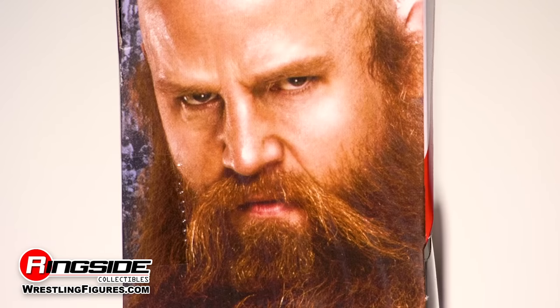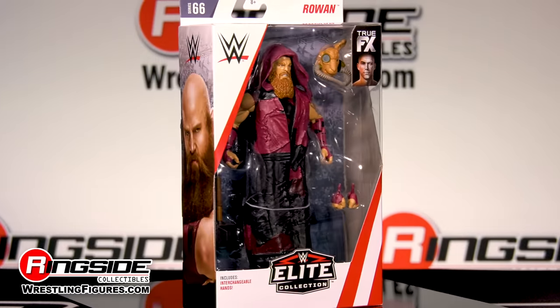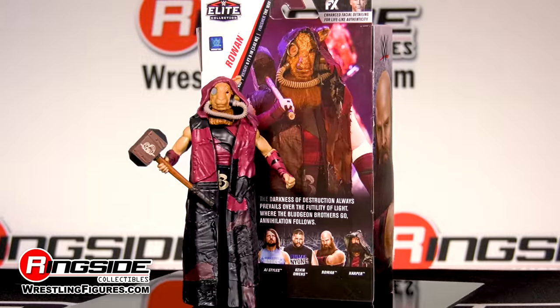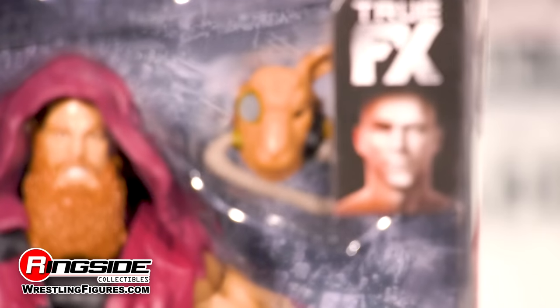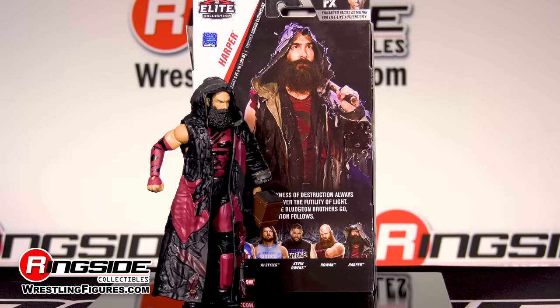All Elite series feature multiple points of articulation and one-of-a-kind accessories, such as this sleeveless coat that looks like something Leatherface would wear, a tattered hood, his sheep's mask, interchangeable hands, and of course, the mallet.